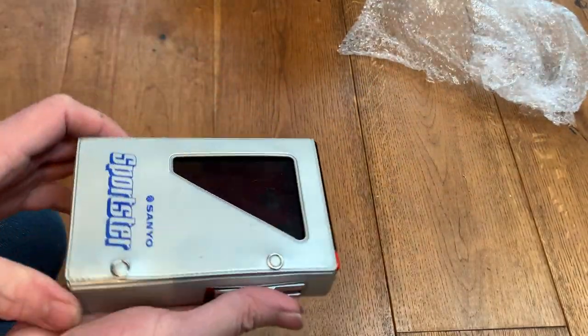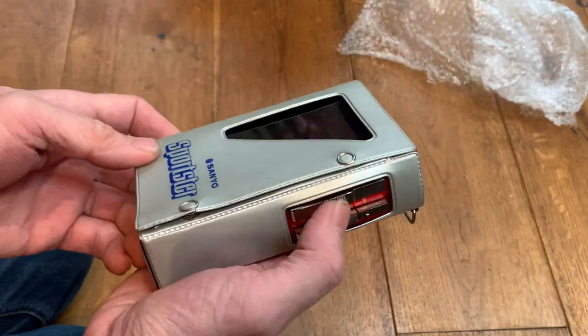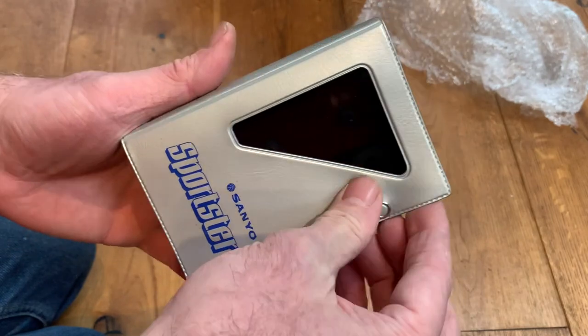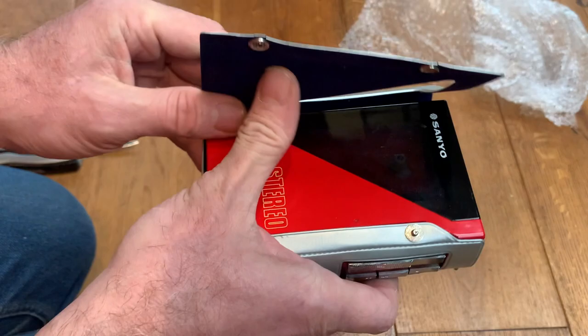Here we have a marvellous little Sanyo personal stereo. This one is an MG12, and it's in red — a nice little case.